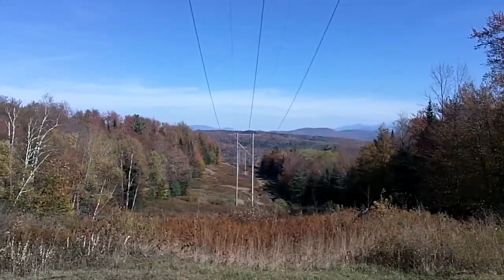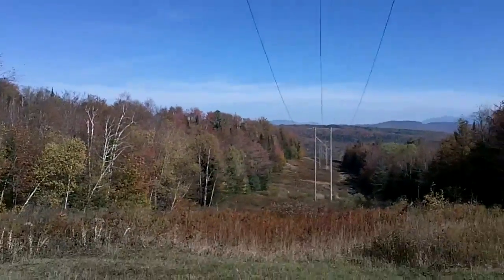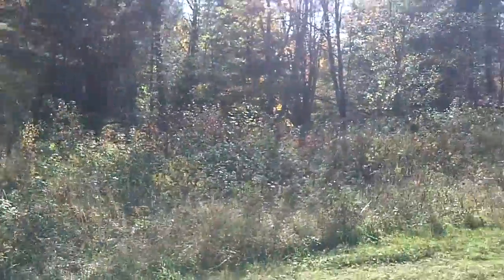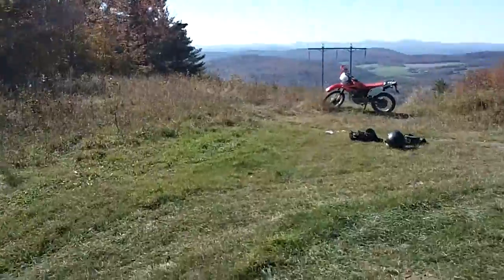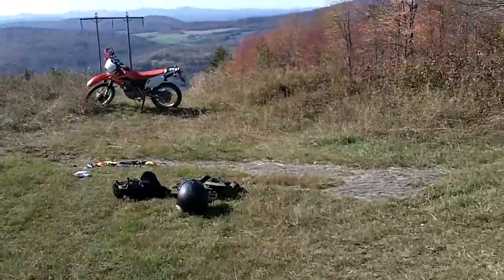I'm just showing you this view. I just came up there, came up that side. It is beautiful up here. I am in New Hampshire and it is fall foliage season. That's how I got up here, and that's actually the direction I'll be going when I'm done with this.